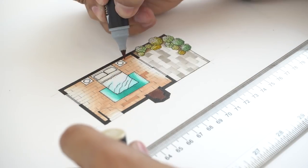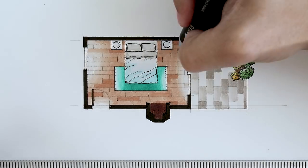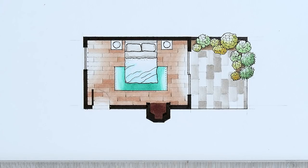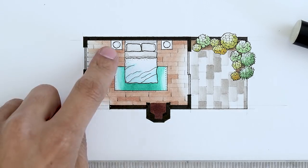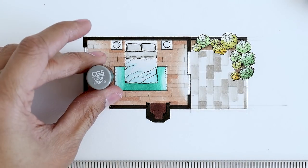To un-boringize our floor, we are just going to add some random wood planks with our fawn color. And the floor looks pretty good right now. All we have to do is add the finishing touches. We begin by coloring our bedside tables with cool gray number five. And the bed looks kind of bland, so we're just going to go ahead and color that in with cool gray number five as well.